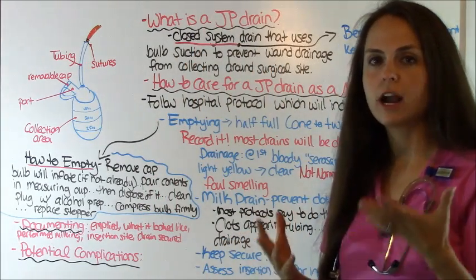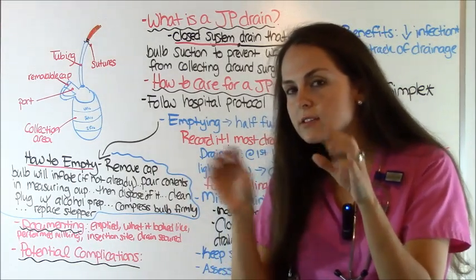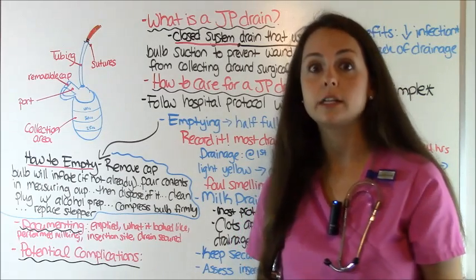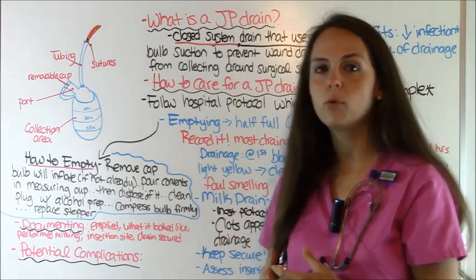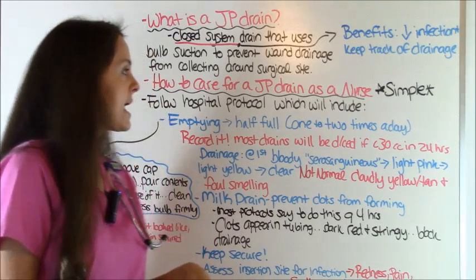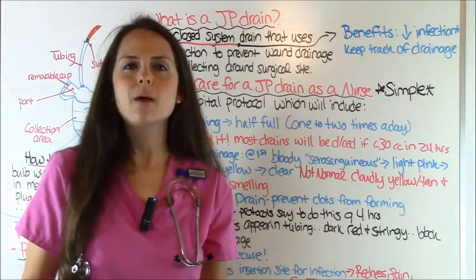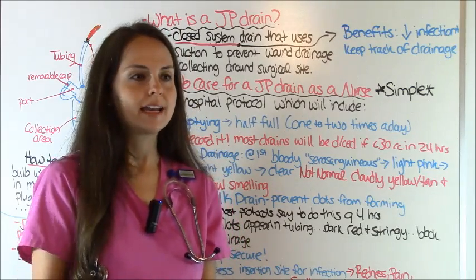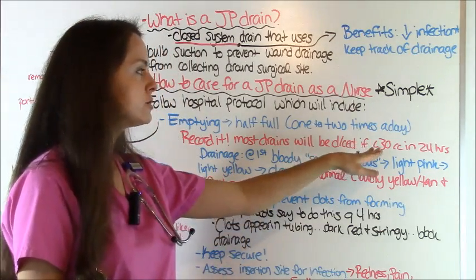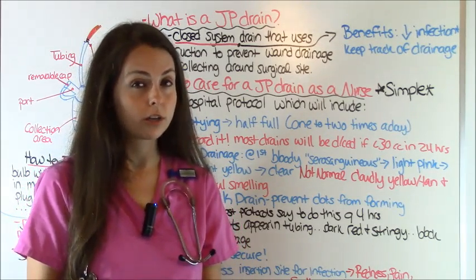So how do you care for a JP drain as a nurse? There are hospital protocols that may differ slightly, so always check with your facility before working with a JP drain if you're not familiar with it. First, emptying it — you want to empty this drain whenever it's halfway full, usually about one to two times a day. After you empty it, you record the output. This is very important because surgeons will ask how much the JP drain is putting out. They will usually discontinue these drains if output is less than 30 cc's in a 24-hour period, so accurate documentation and measurement is critical.